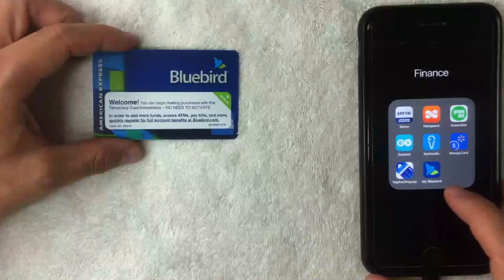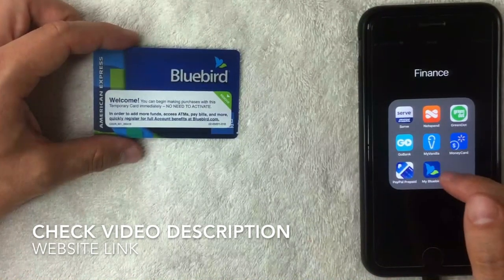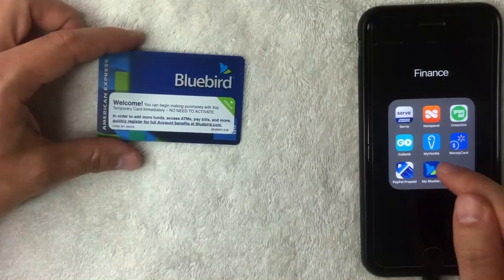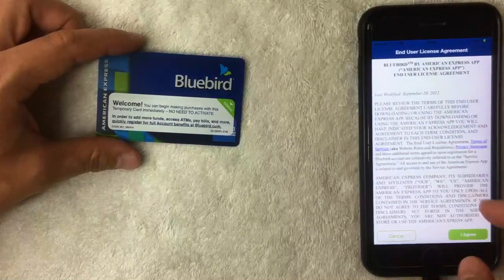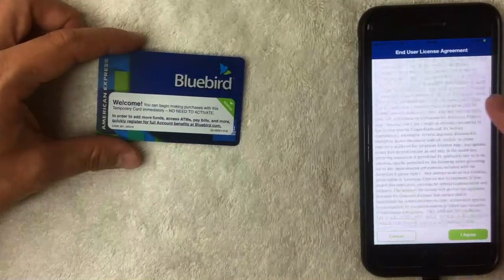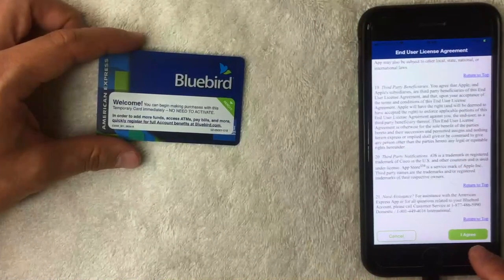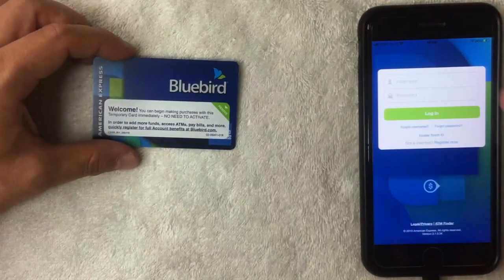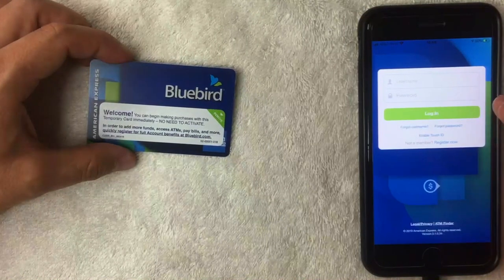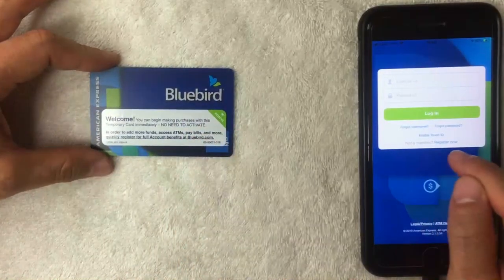So I'm going to open up the Bluebird app — it has a little bird icon and is mostly blue. If you don't have the app, check the video description for a referral link. Once opened, the first thing that pops up is the End User License Agreement. Read through it, and if you agree, click the green button at the bottom right. Next is the login screen — since I'm registering my first Bluebird card, I'll click the 'Register Now' button.